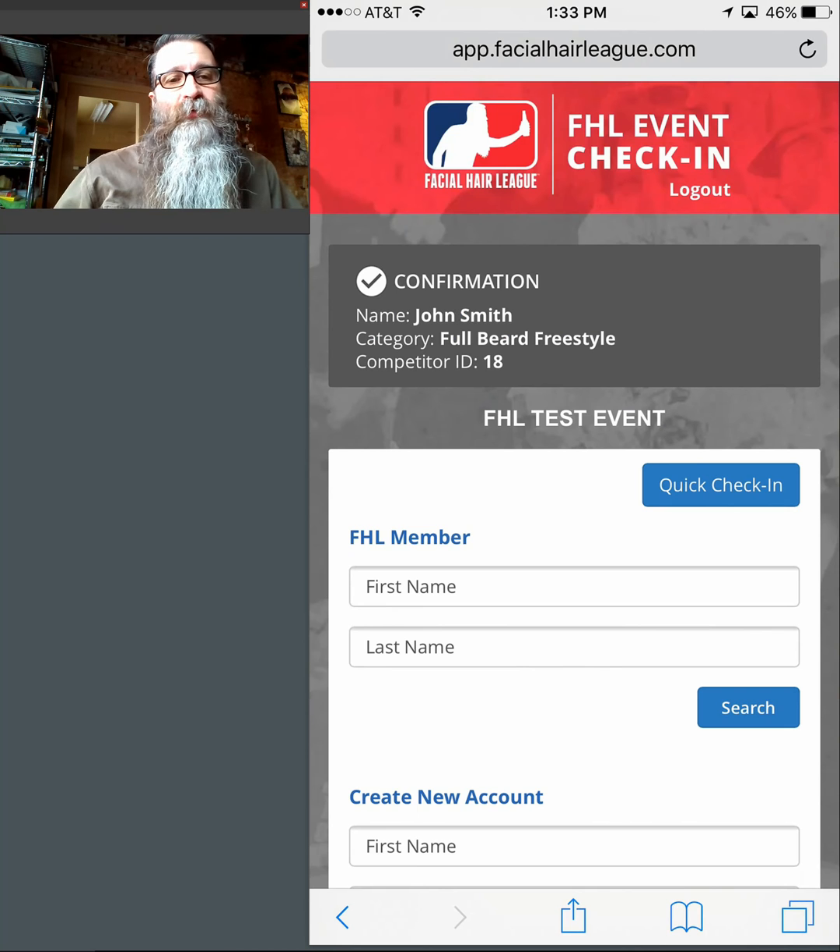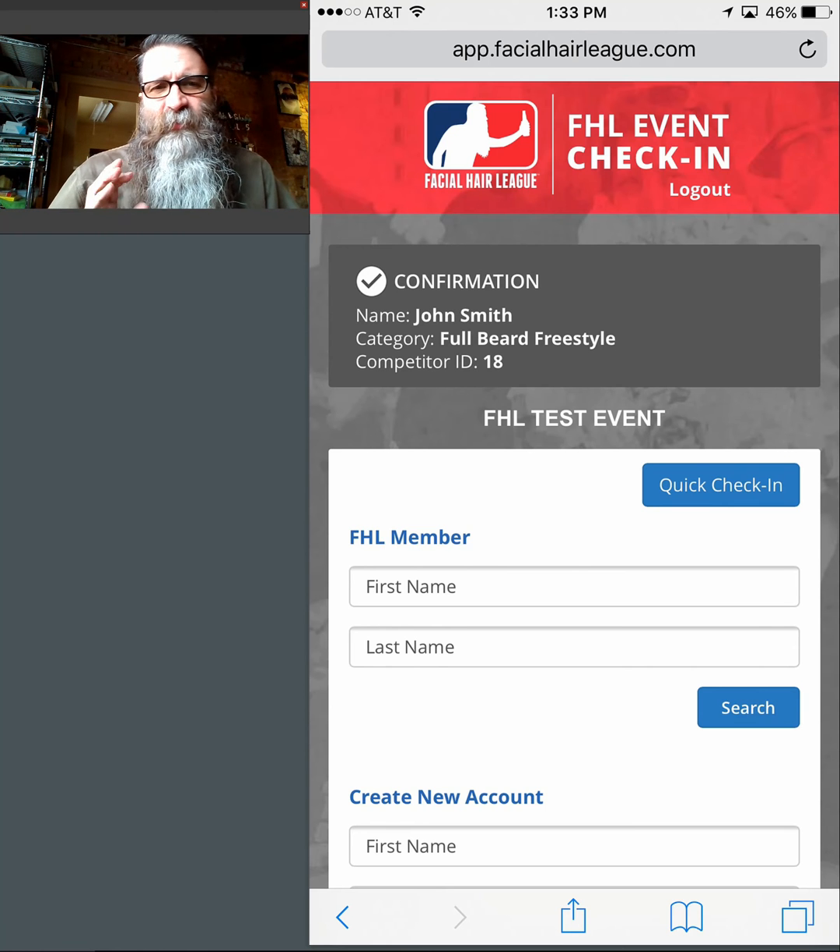Once you get back to this screen, you want to repeat all the information in the gray box back to the individual. This is where we're going to catch any mistakes — sometimes people accidentally select the wrong category because the list is very close together. So I'll say: OK, John Smith, you've been successfully registered for Full Beard Freestyle. Your lanyard number is 18. I'll grab the lanyard card off the table, hand it to them, shake their hand, say good luck, and ask the next person in line to step up.